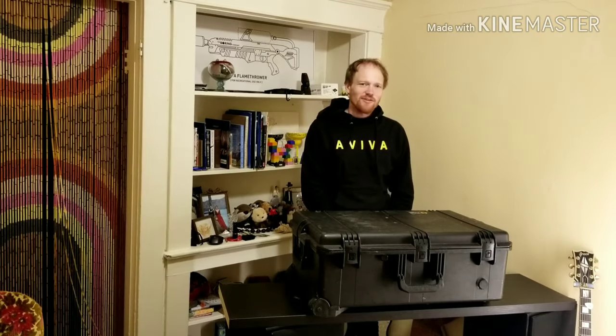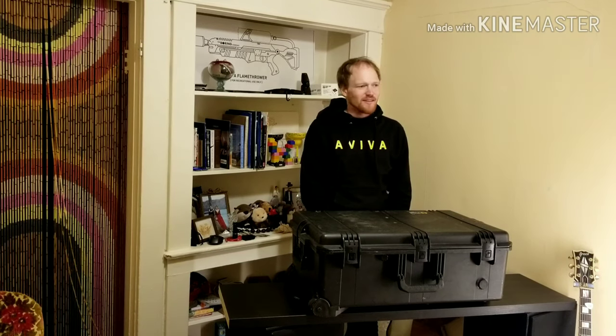Trox here. Today I'm going to show you the case I made for my Avid S3L. So let's get to it.